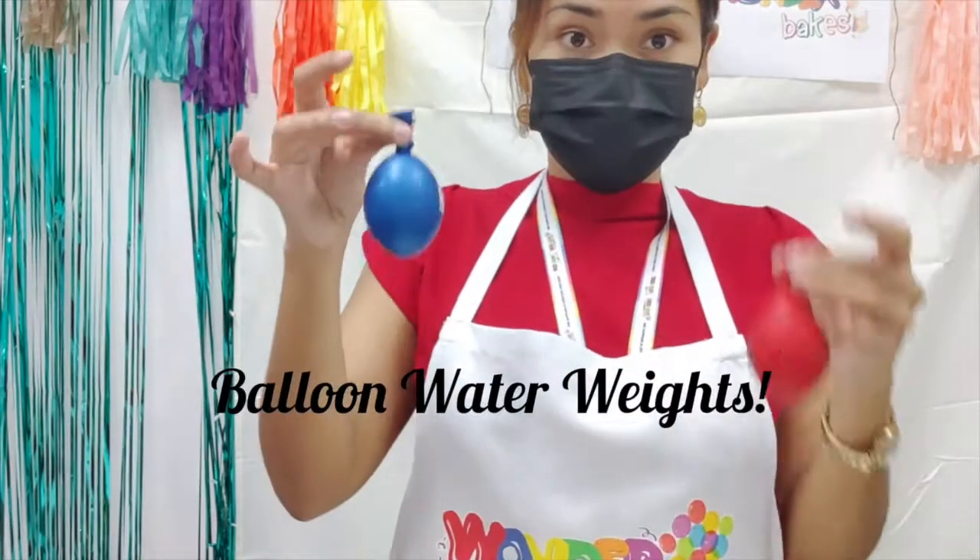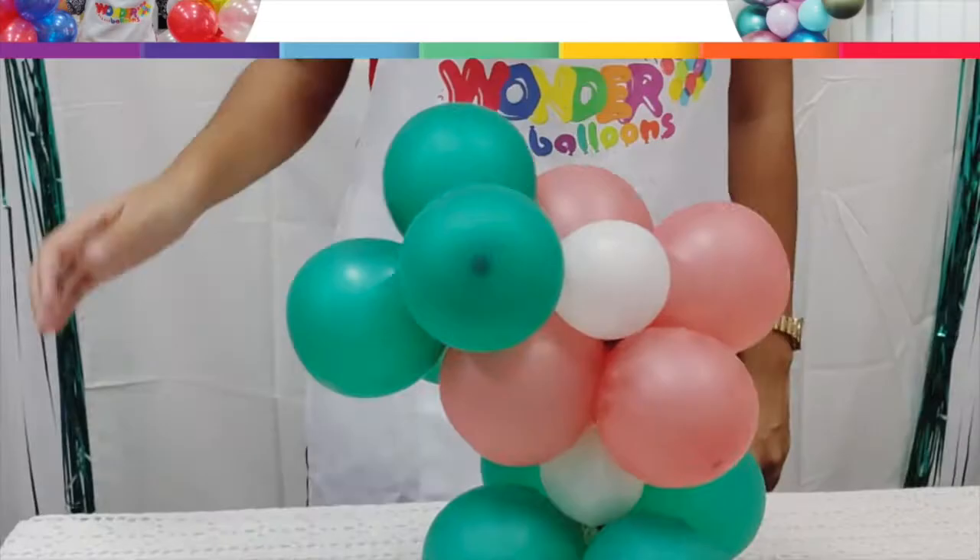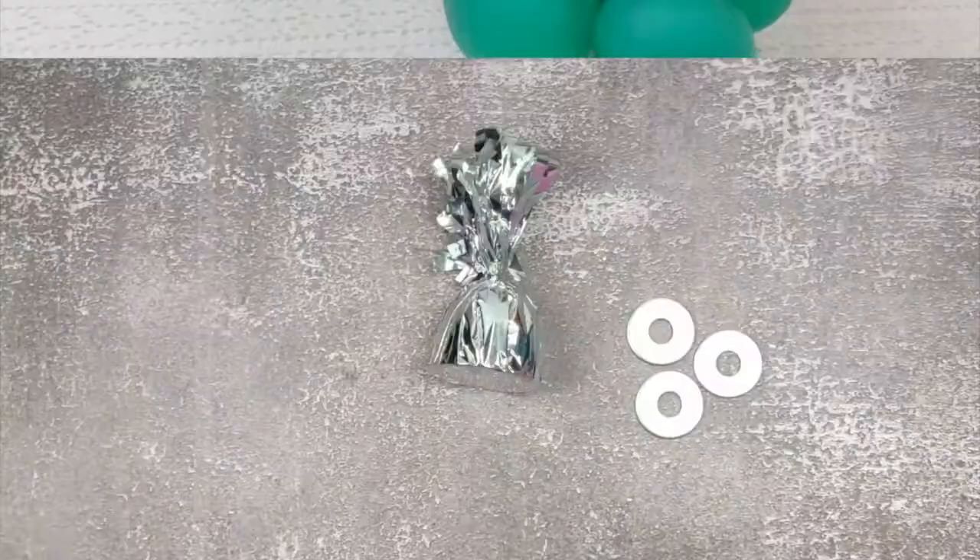Let's learn how to make balloon water weights. This is going to be a really simple and basic tutorial. If you ever have the trouble of your balloons not standing up, well, balloon weights might not be the best option — we're actually going to use balloons.